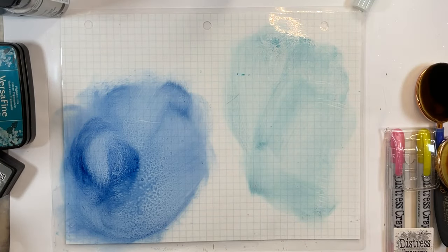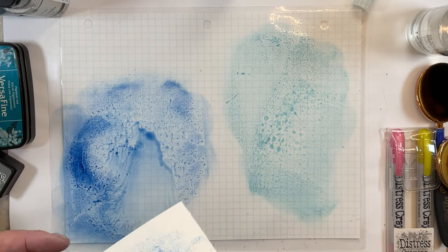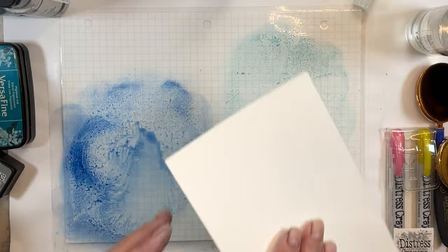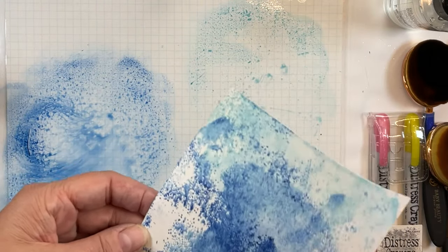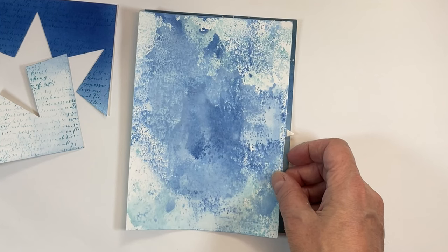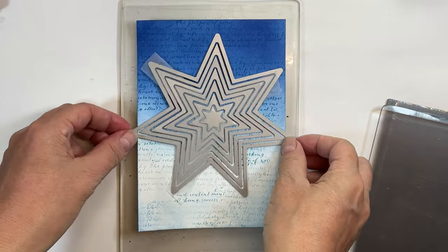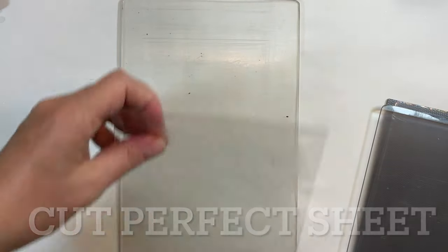Going back to where I was reloading those brushes with reinker directly instead of using the cube — I didn't want to put that ink to waste so I decided I better do some ink smooshing. Did you know I'm ink smooshing challenged as well? It's not just ink blending that's an issue for me. That's what I got when I was done — is it right? I don't know.